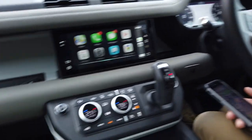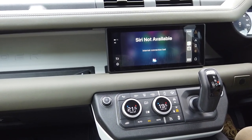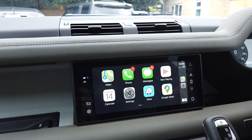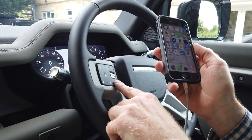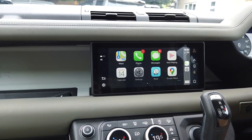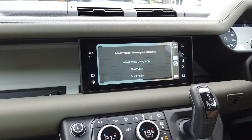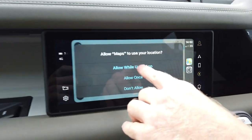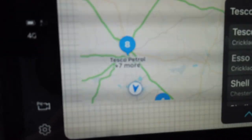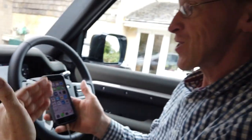We press the button and it's now listening. There was a connection issue - that's because I live in the countryside and had no service. Once it's back, we try again: 'Hey Siri, where's the nearest petrol station?' We allow it to use the map, and there we go - it's found the nearest petrol station and given us other options too.